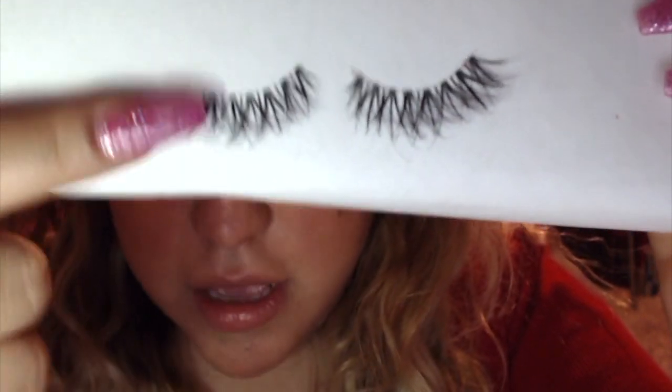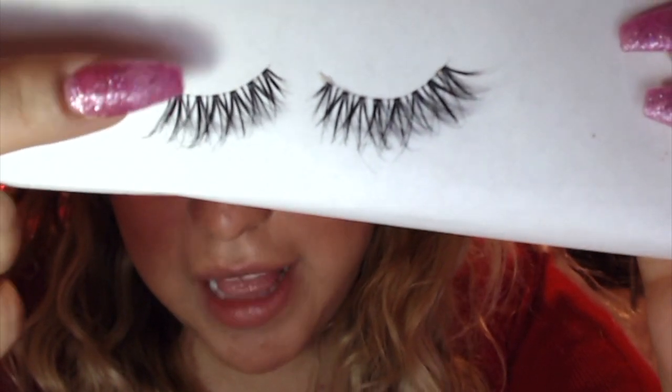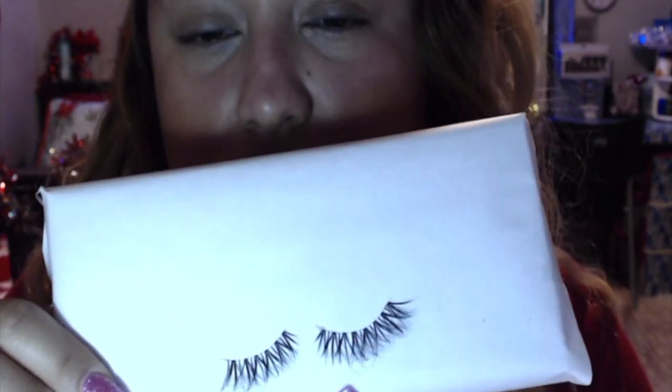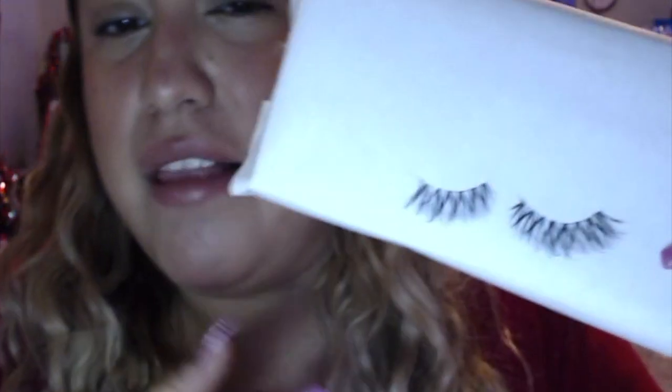So these are just the strip lashes that you buy. What I do is slide them off and use the individual eyelashes that are already there. The reason I like that is because it already has the eye shape where it's supposed to be short, medium, long, and short again. So it's more of a natural look that I get from these versus getting separate eyelash extensions — the individual ones you buy at Sally's. I've tried everything and this is what I like best.